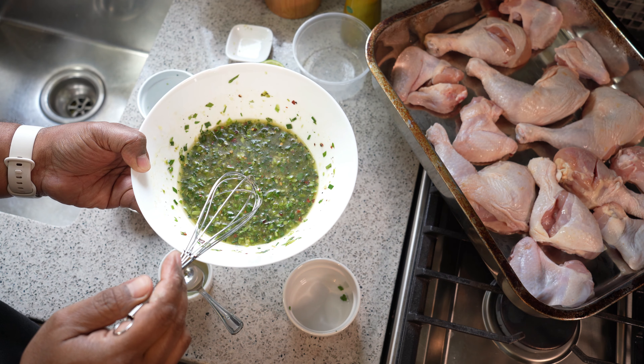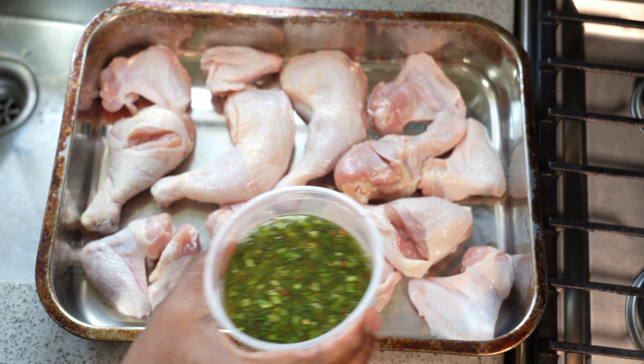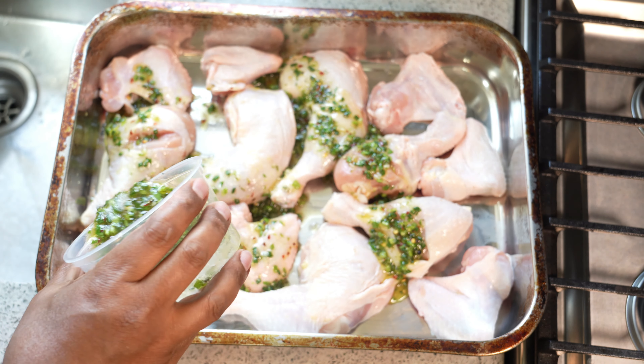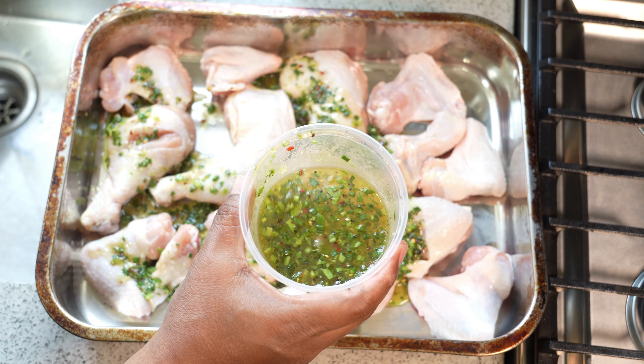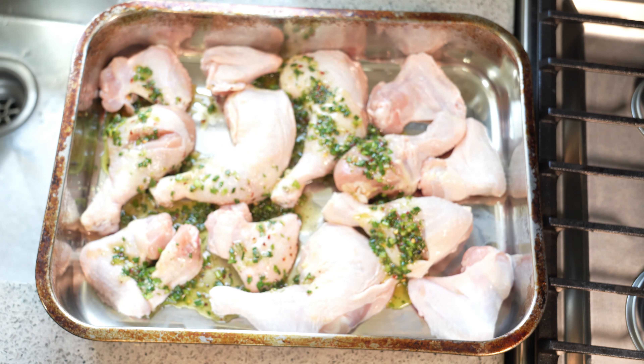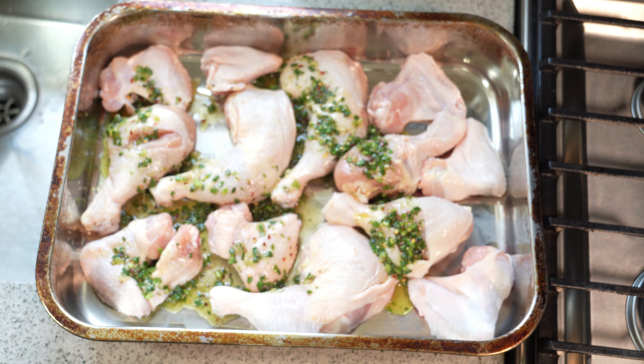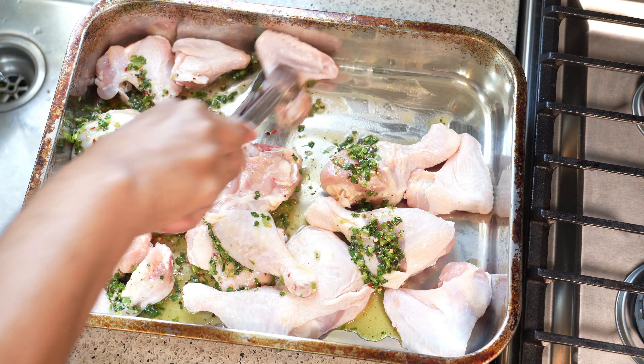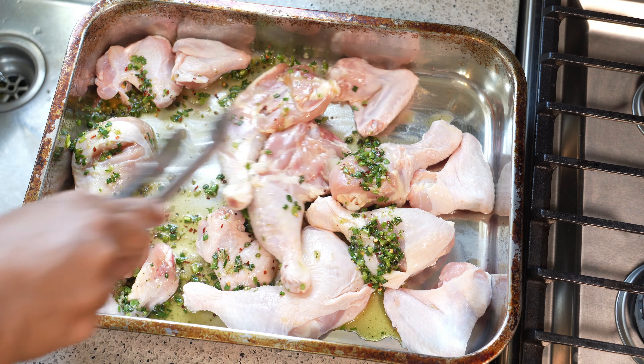We're pouring the marinade over the chicken, reserving about a quarter of it to drizzle on later when it comes out of the oven. Just going to mix that around — flip, flip — get everything all nice and dressed up with this lovely shadow benny honey lime marinade.